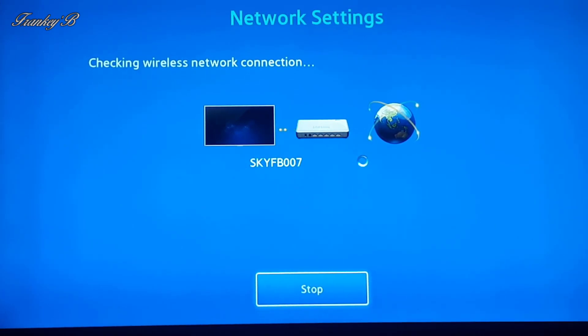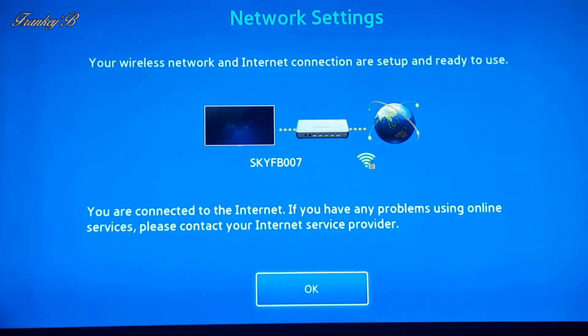If you've entered your password correctly then your TV will connect to the internet. And there you are — success! Your wireless network and internet connection is set up and ready to use. Your TV is now connected to the internet. Now click OK.